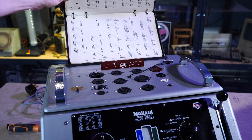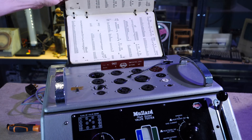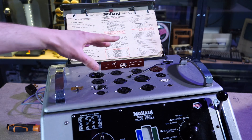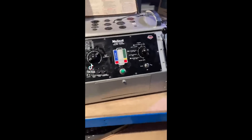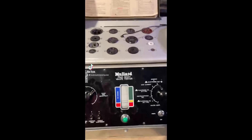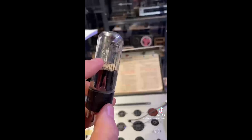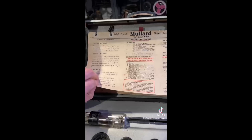I did a TikTok on this yesterday. From what I've heard, this specific Mullard valve tester is a little bit different to others. This is a Mullard high-speed valve tester, and you would have seen these in shops in the 1950s — made to test vacuum tubes that customers brought in that they thought were broken.